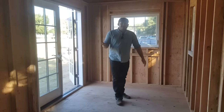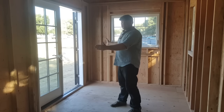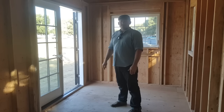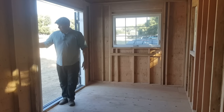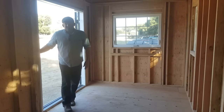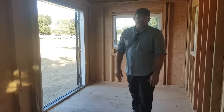Here we are on the inside of our 24-foot tiny house shell. We have these big 6-foot Milgard Essence French doors — it really opens up the space when you get them wide open. It really helps bring the outside in, which is very important in any tiny house design.